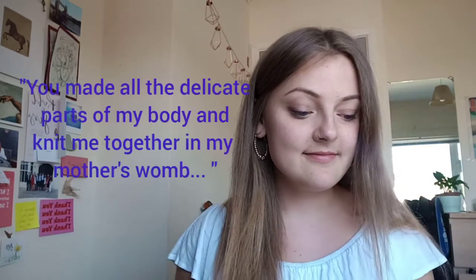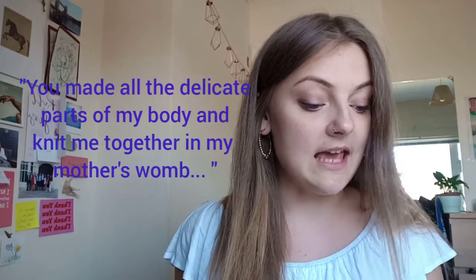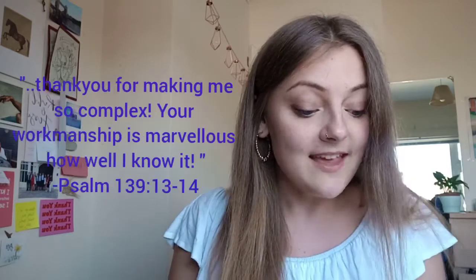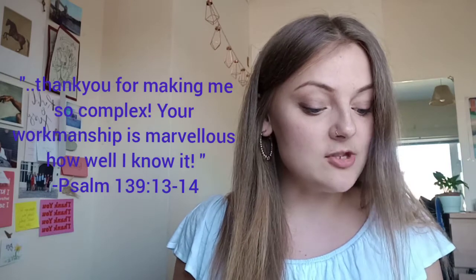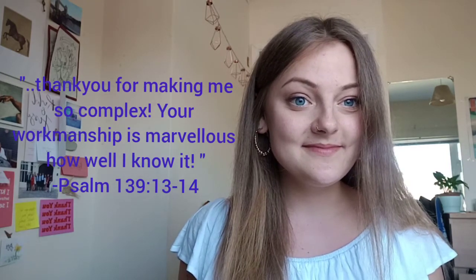So this week's verse for the day is from Psalm 139, verses 13 to 14 from the New Living Translation. It says: 'You made all the delicate inner parts of my body and knit me together in my mother's womb. Thank you for making me so complex. Your workmanship is marvellous. How well I know it.' This verse from the Bible is a really good one for us to remember as it helps us know that we are known and loved by God.